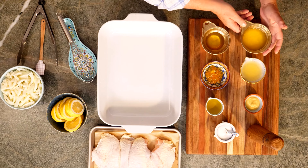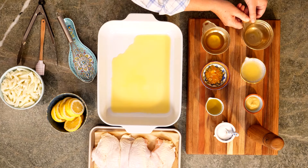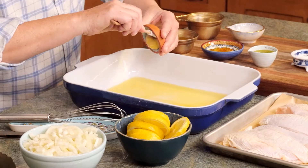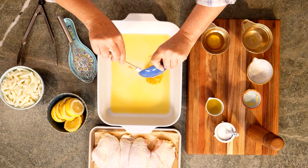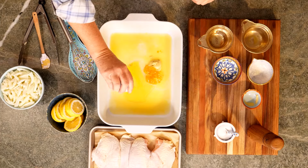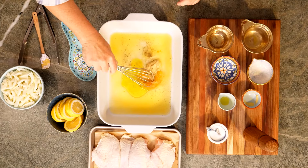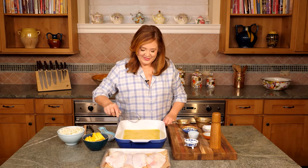Let's put our marinade together. Everything goes into an ovenproof dish: a half cup of freshly squeezed orange juice, three tablespoons of fresh lemon juice, a tablespoon of Dijon mustard — this adds a nice little zing — a couple tablespoons of orange marmalade, a quarter cup of olive oil, a quarter cup of limoncello, a half teaspoon of salt, and a few grinds of fresh black pepper.